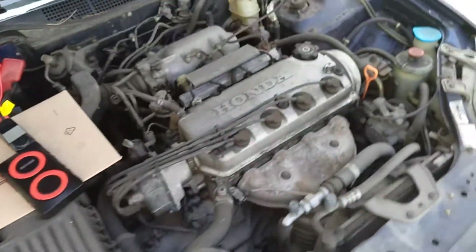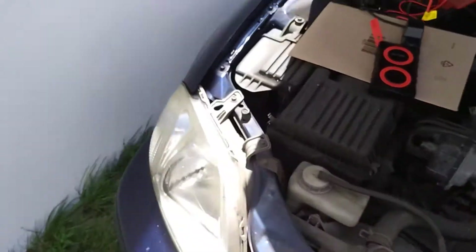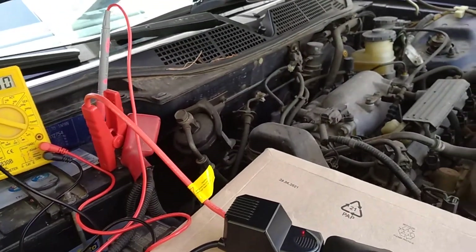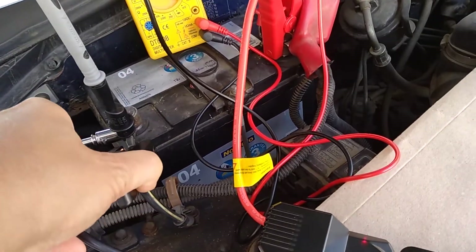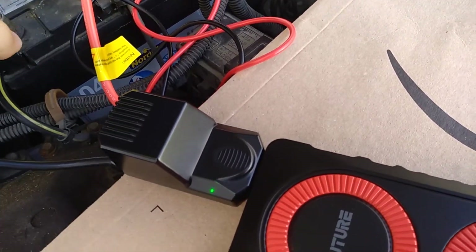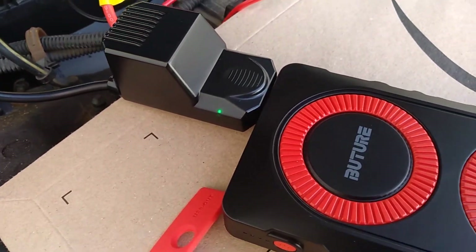What I will do is open the door so that we will have the internal light on, and we can have some sort of discharge when I disconnect the battery from the car. Now I'm going to connect the other cable here, and in principle it should turn green. Exactly — so now it's green, and that means it can connect.